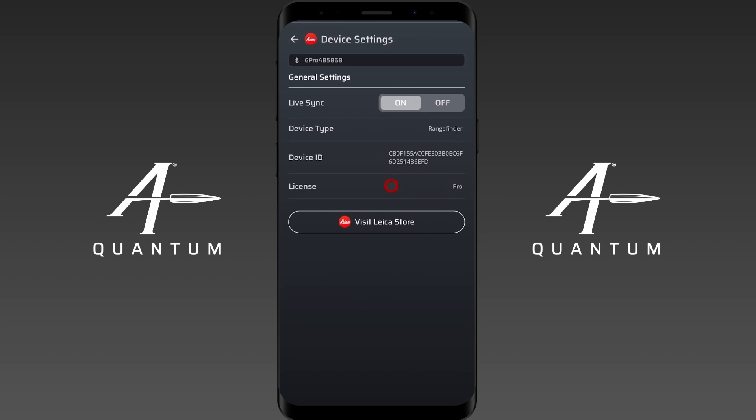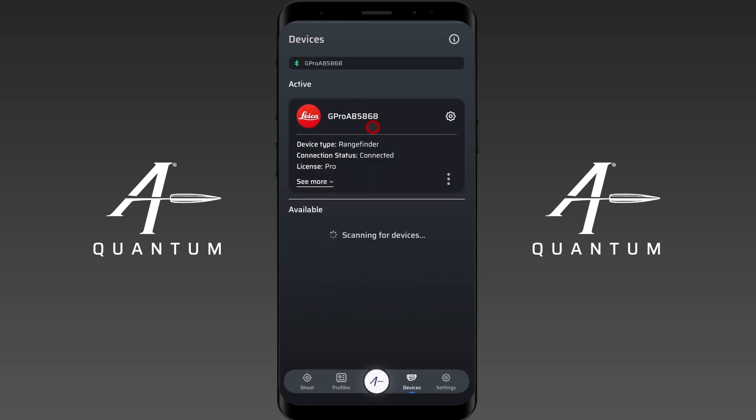Different devices will have different license levels, whether that's Elite or Pro. From this menu you can also access settings or remove the device.